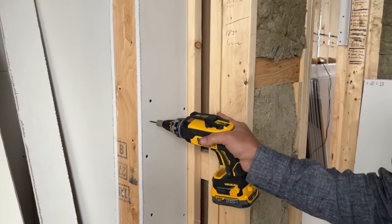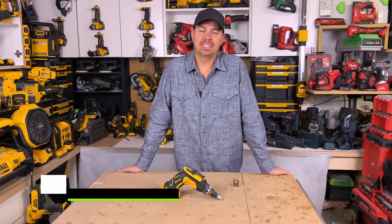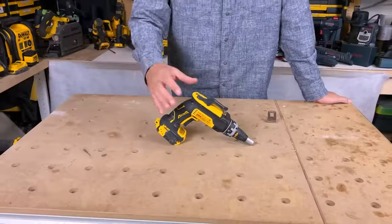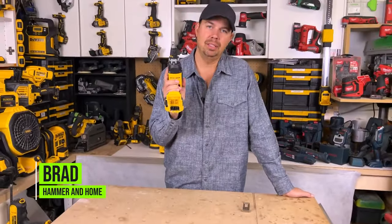I don't have to press on the trigger, I just push. Today, let's take a look at DeWalt's new drywall gun. This thing is really awesome. I'm in love with it, and I'm gonna show you what it does.